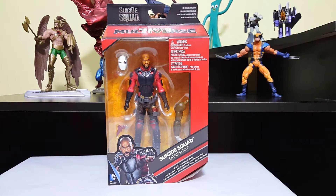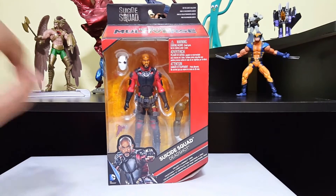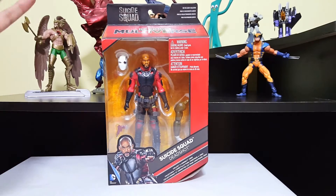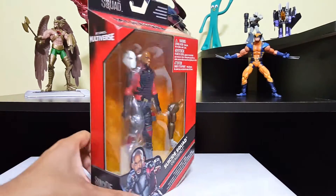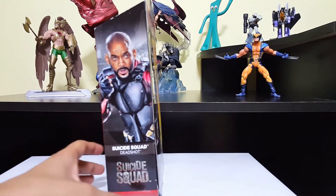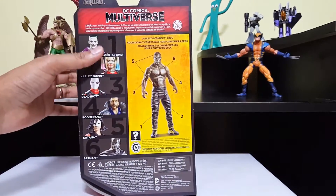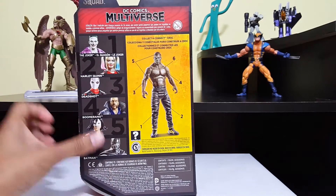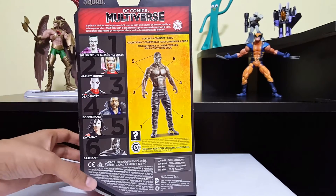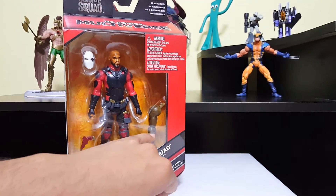Let's go ahead and take a look at the packaging. As you can see he comes with standard Multiverse action figure packaging. They all look alike except for the pictures of course. On the sides there is nothing going on except for this one — we got a picture of Will Smith in that costume. On the back it shows all the figures that come in this wave, with one piece to build the Killer Croc action figure. It appears that this one comes with just one arm.